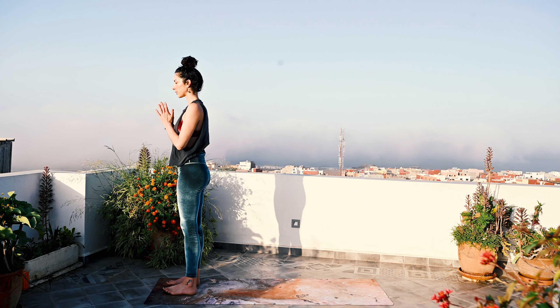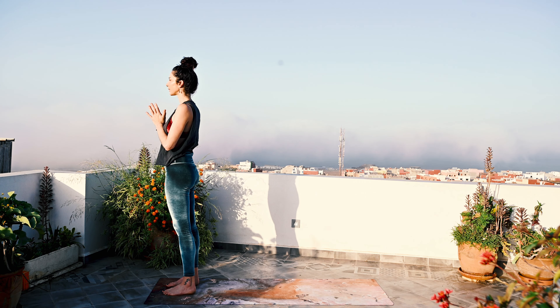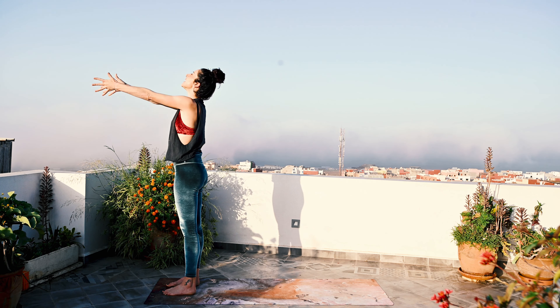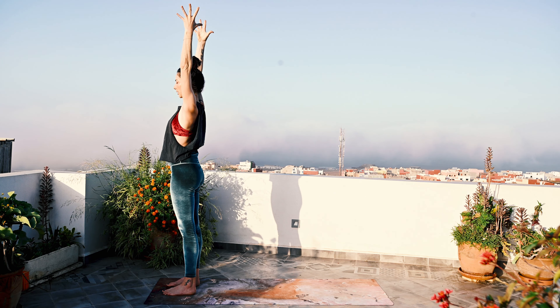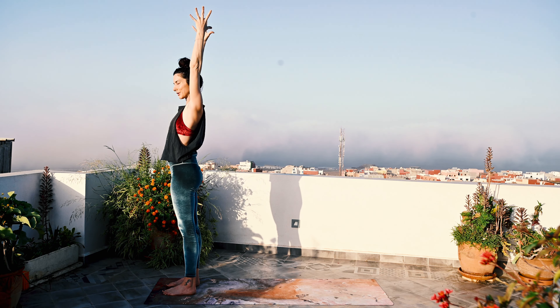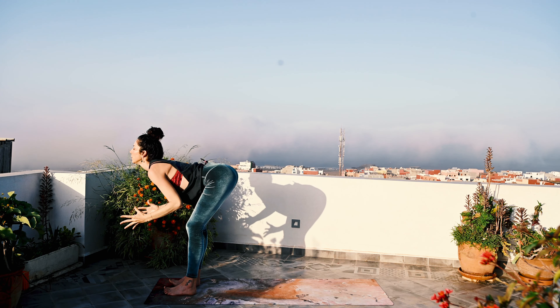Begin to move with breath. Bring the hands to heart center. The first breath is an inhale — lift the arms up. Urdhva Hastasana: hands can be together or they can be apart, your choice, lots of options here.